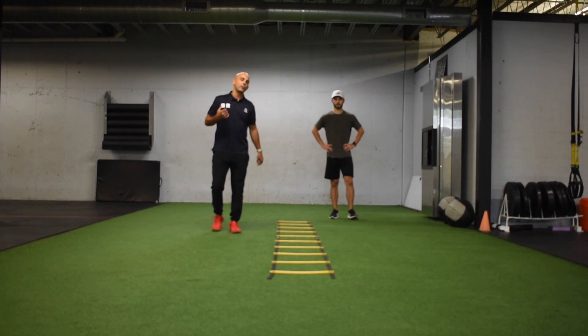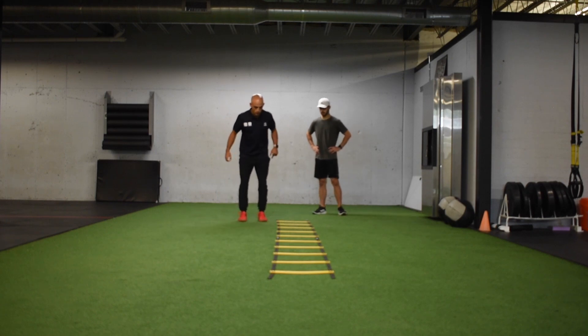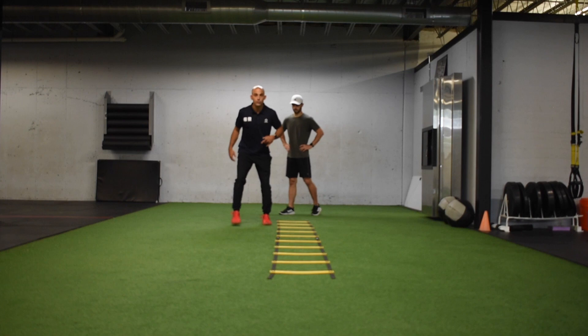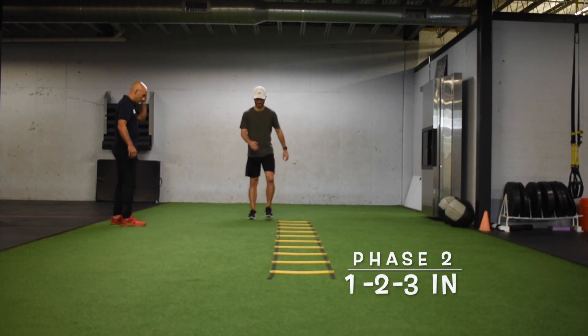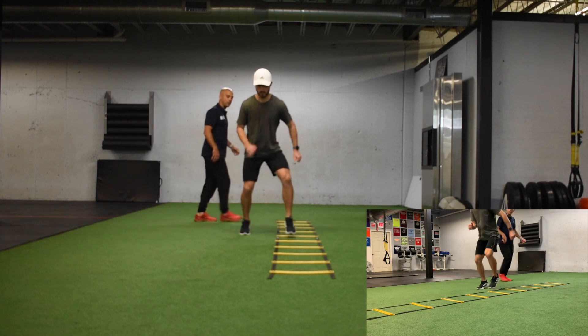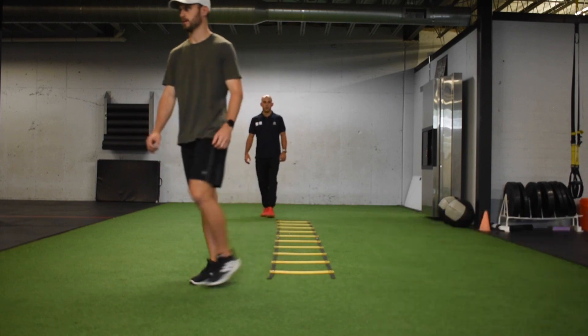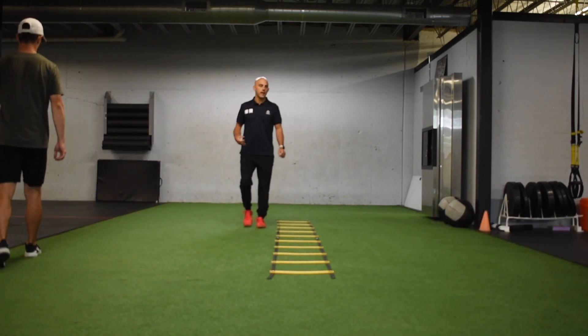Our last one is going to be the one-two-three in. He's going to start on the outside: one, two, three in — one, two, three in. He starts off slow and slowly picks up speed as he feels comfortable. And that's our phase two agility ladder.